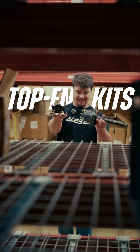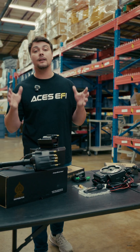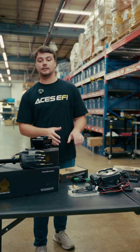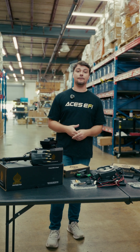Let's move on to top-end kits. At checkout, you can add a Blackjack series distributor and coil to your order, making your kit a top-end kit. It is adding to that standalone system, taking care of that ignition and timing-related engine management side of EFI.